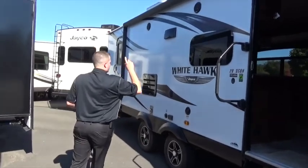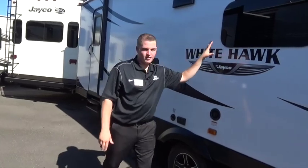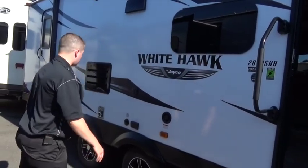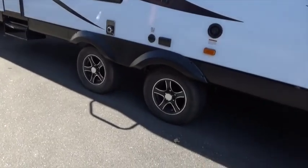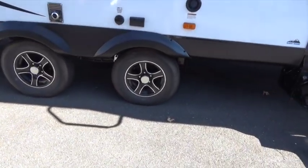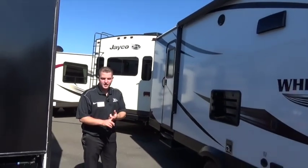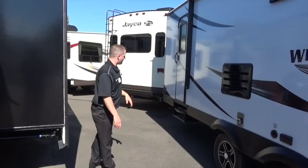Frameless windows are standard on the Whitehawk. This is an ultralight product, but we've got high-end features that we see in our Pinnacles and Eagle fifth wheels. Aluminum wheels here, real aggressive look, real good contrast quality. It gives that good black transition onto the camper. Spread axle design gives us better tow ability, less hitch weight, less sway on the interstates. We've got a great system built into our axles.